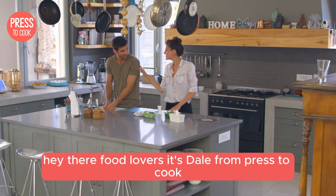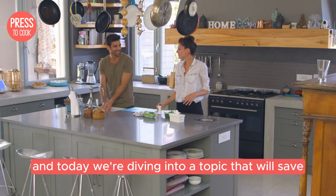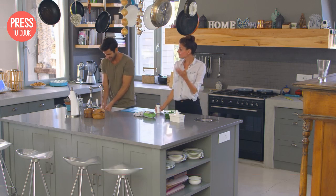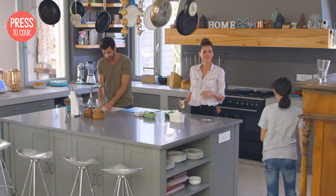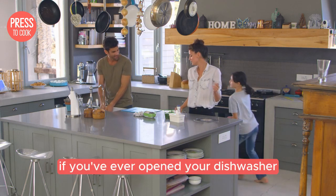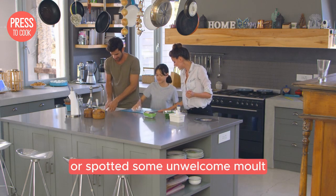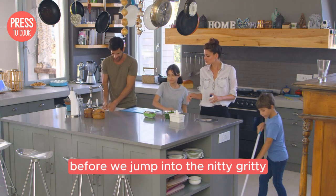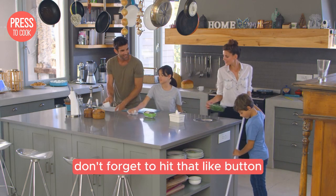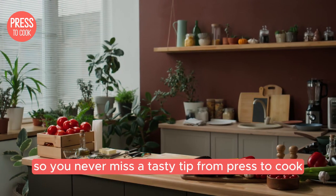Hey there food lovers, it's Dale from Press2Cook and today we're diving into a topic that will save you a lot of headaches: the secret to preventing dishwasher mould and odours. If you've ever opened your dishwasher and been greeted by a funky smell or spotted some unwelcome mould, this video is for you. Don't forget to hit that like button, subscribe and ring the bell so you never miss a tasty tip from Press2Cook.